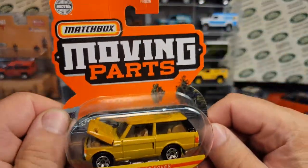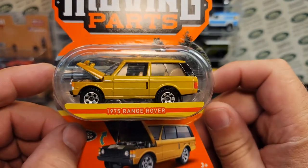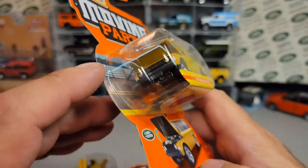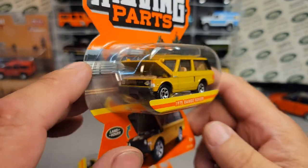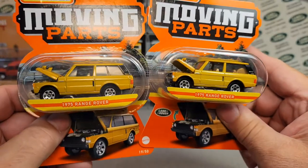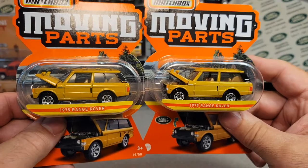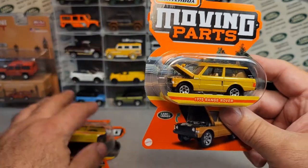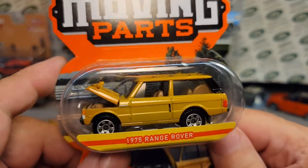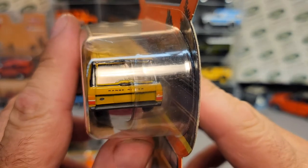Ba-bam! Check this out! Matchbox Moving Parts — the 1975 Range Rover. Yes, check it out! This is in that goofy packaging, and he came through and got me two of these! He found them in the store. Just awesome! This is a brand new casting from Matchbox, and it is a Moving Parts vehicle. This is great.